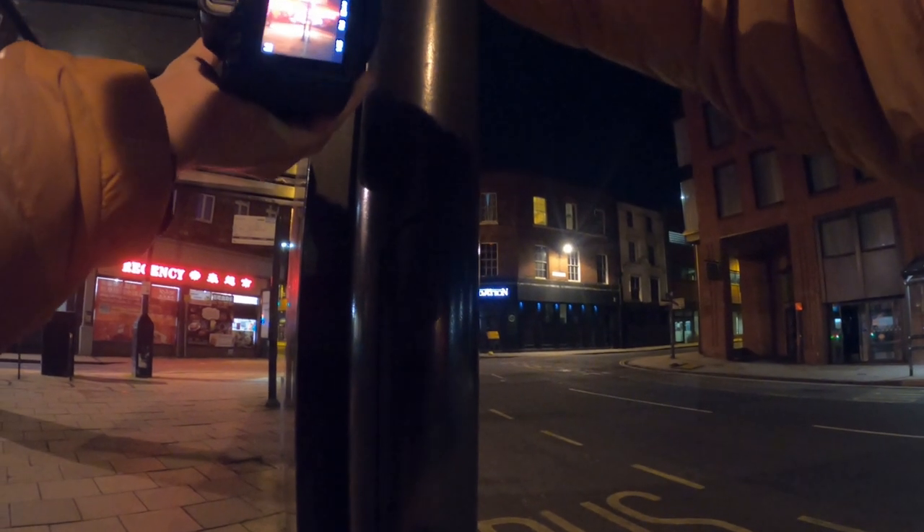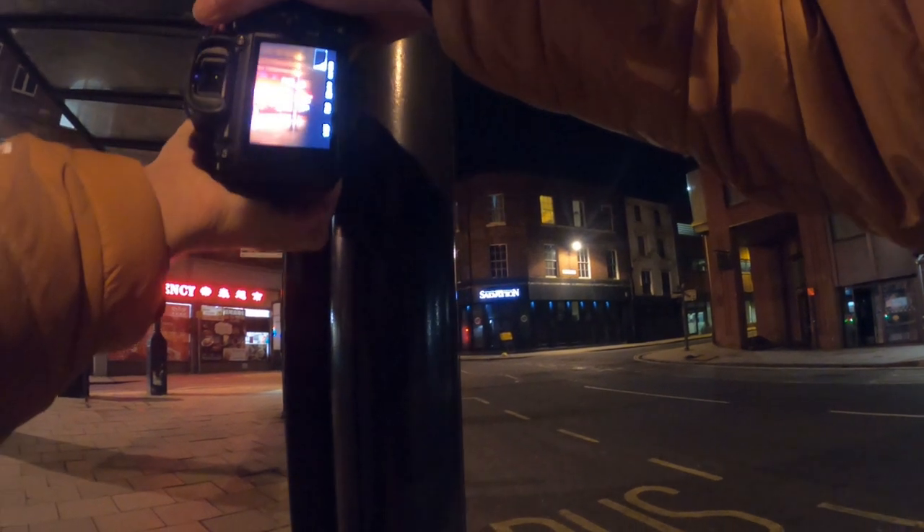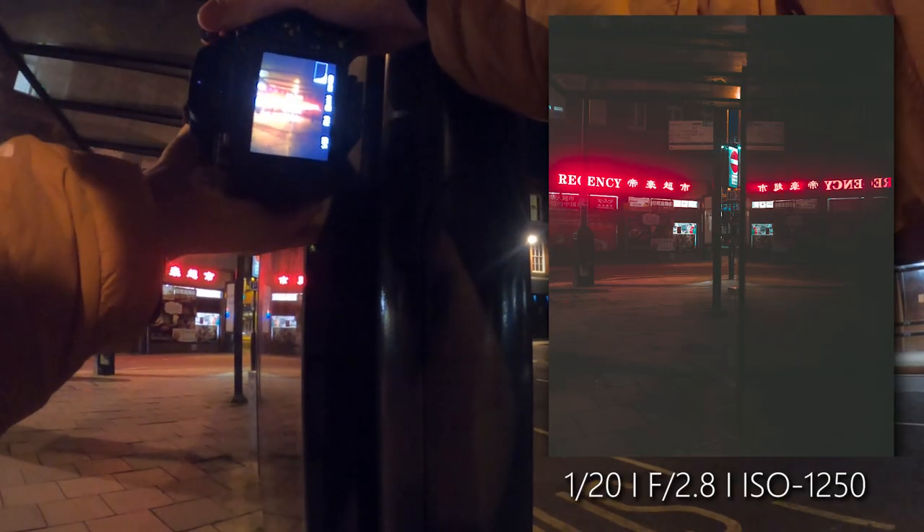I've got this right here — look at what this filter is doing to this light. Look at that bloomingness — oh it looks so good.